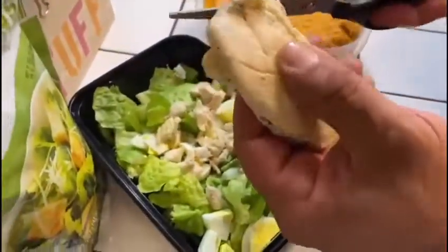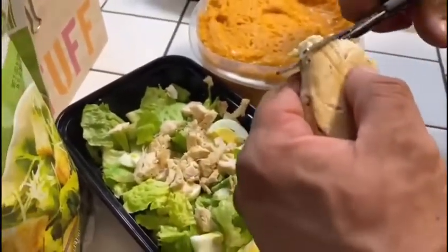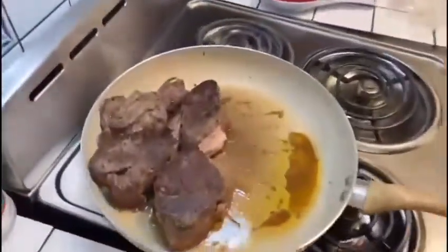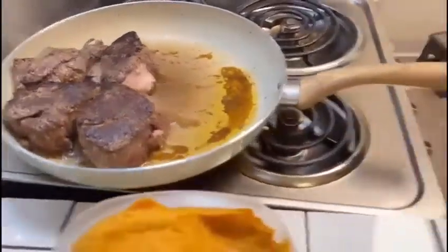We're adding chicken tenders to the salad — not too much, just want to make sure we get some protein in there. The steaks are still going. I want a nice good sear before I throw them in the oven to cook all the way through. I've got a good sear on one side, just waiting on one more, then I'll flip them and put them in the oven — dinner will be served.